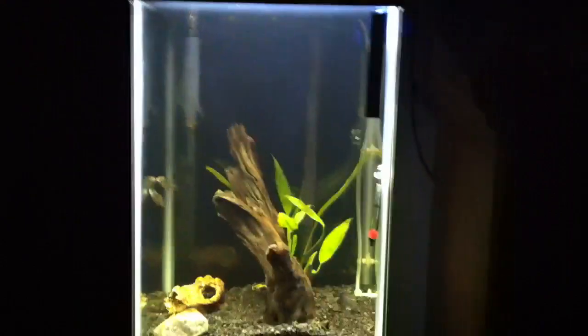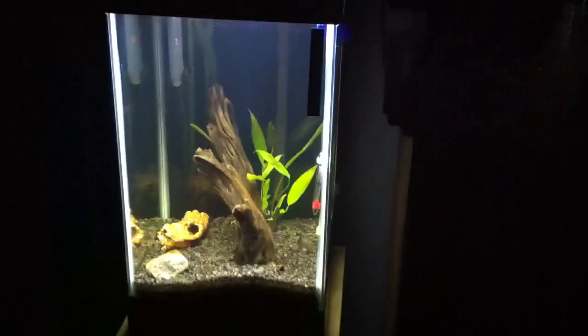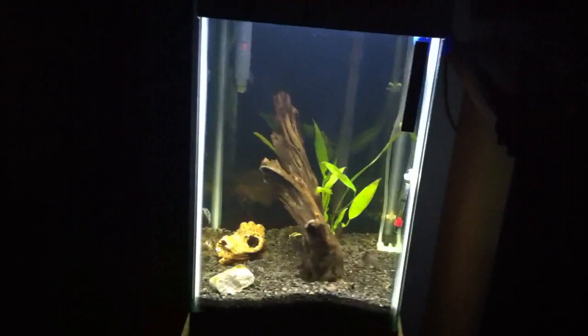It's much brighter in there — tons of light, tons of light. I still have my T5 in there, a little 12-inch, 8-watt or so. It's just putting out a little extra light into the back.